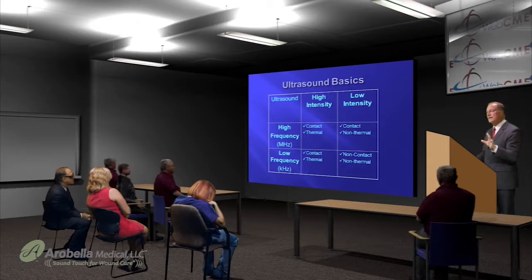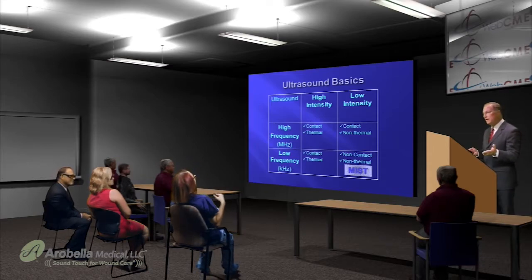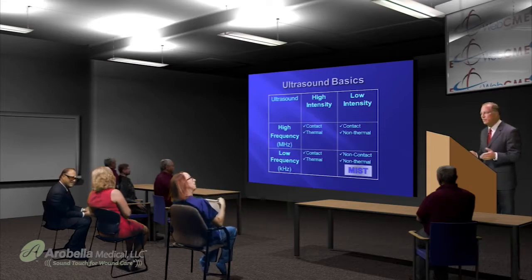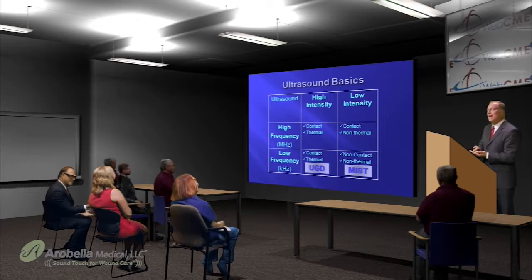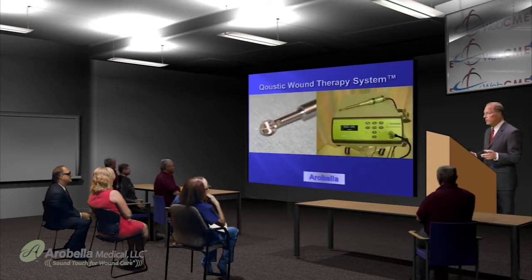To understand ultrasound, you need to know the basics. There's high-frequency and low-frequency ultrasound; the ultrasound found in wound care clinics is low-frequency. There's also high-intensity and low-intensity from a power-setting standpoint. MIST therapy, which many of you may be familiar with, is non-contact and non-thermal — it does not debride wounds. The devices we are talking about today are ultrasound-guided debridement devices that contact the tissue and have acoustic streaming and cavitation effects — they are true debridement devices. One of those is the Arabella device, the acoustic wound therapy system.